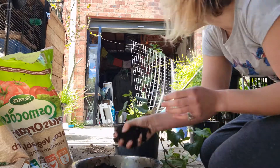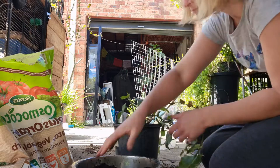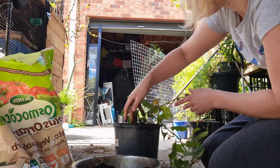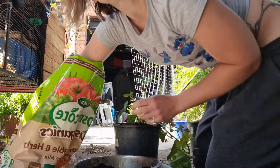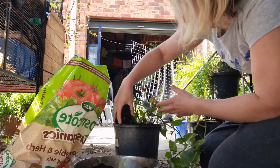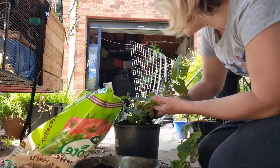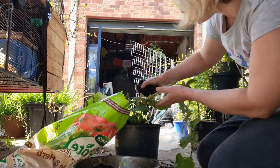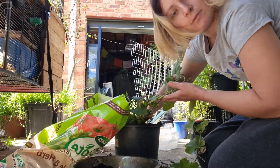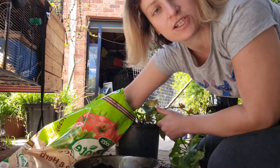I'm just going to put plain potting mix on top. I don't want it to be too rich for the plant, and also I don't want the dogs going through it — they have a tendency of ripping up anything new I put in, so I'm hoping they don't touch these.